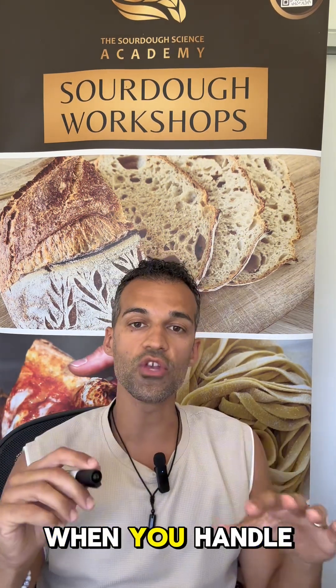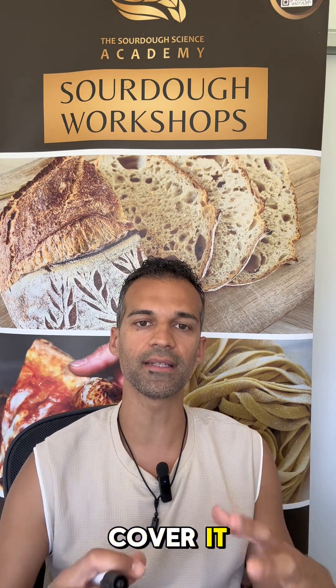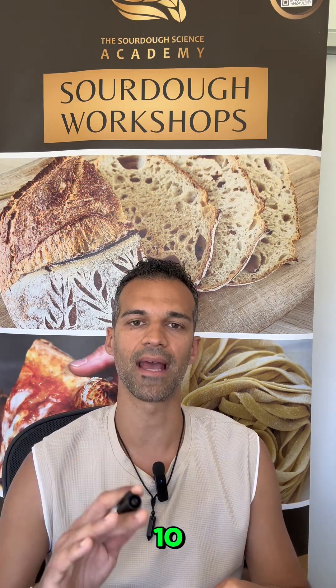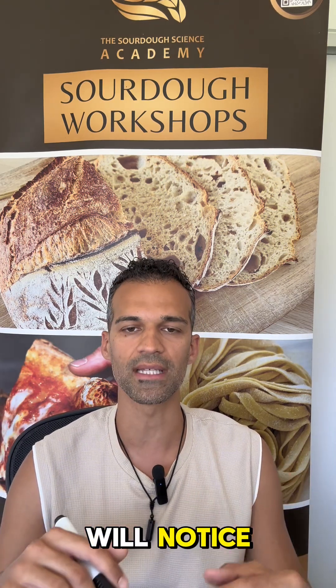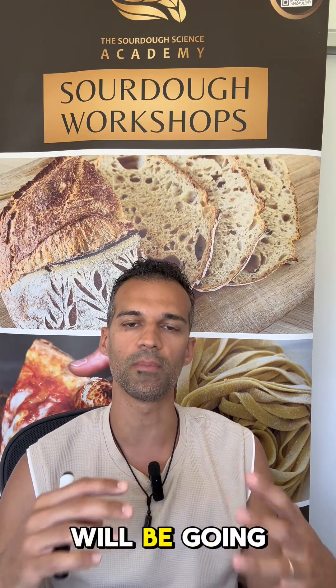Bonus secret: when you handle a dough that sticks to your hands, let it rest. Cover it, let it rest. Come back in 10 to 15 minutes. You will notice the gluten will start to develop even better and the stickiness will be going away.